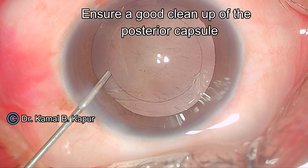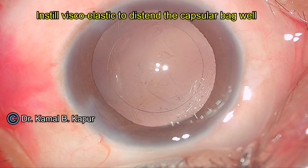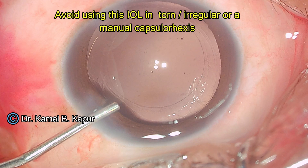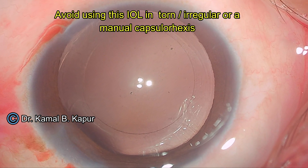We start by polishing the posterior capsule, and once the posterior capsule is polished, we instill viscoelastic within the bag, distending the bag. Now we will see how to load the IOL into the cartridge.